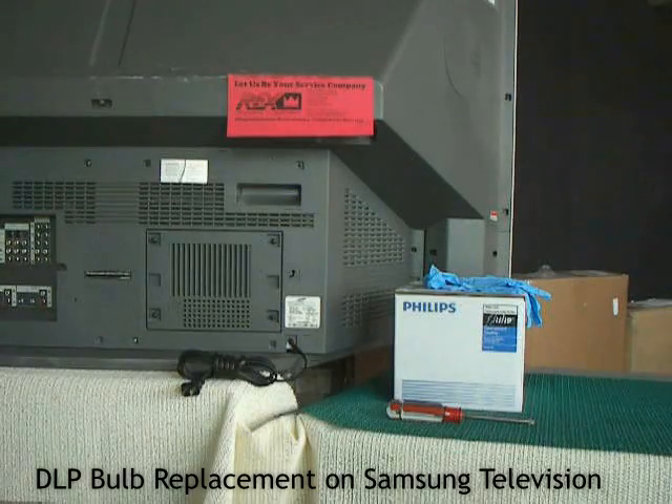Today we'll be demonstrating the bulb replacement on a DLP television. The particular television we're working on today is a Samsung HL-P6163W — a typical Samsung television.